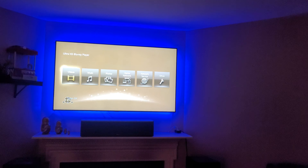Hi guys, this is Home Theater Man back with a video. Today I'll talk to you about my Samsung Q90R TV. For those of you who own the Samsung Q90R TV, please let me know if you are having this issue.